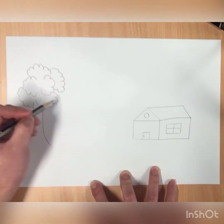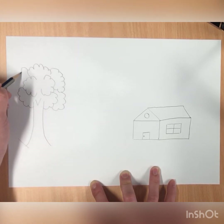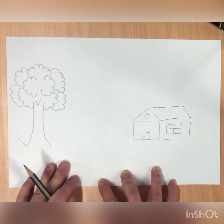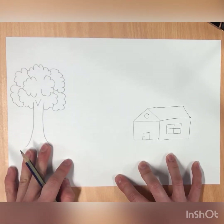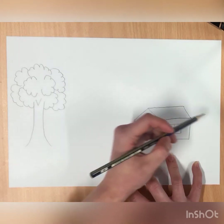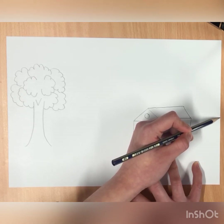We're going to connect this one and make it really bushy. Now to make our drawing more interesting, I'm going to draw two mountains at the back. I'm going to start from the edge of the paper on the right and draw an upside-down V, but making the top curved.